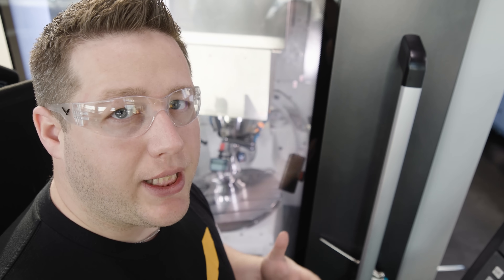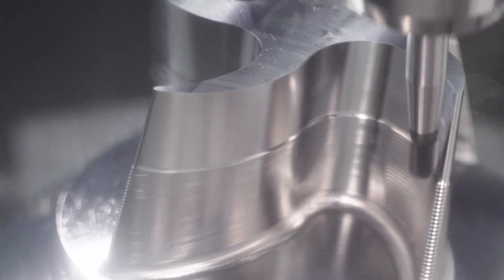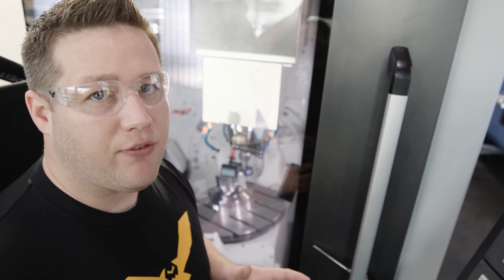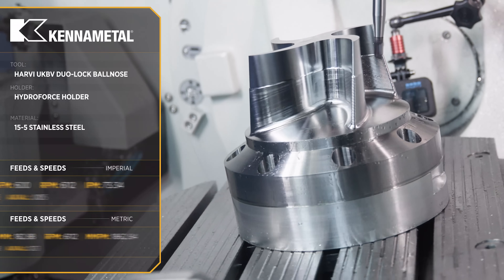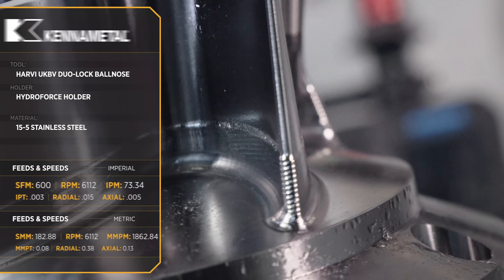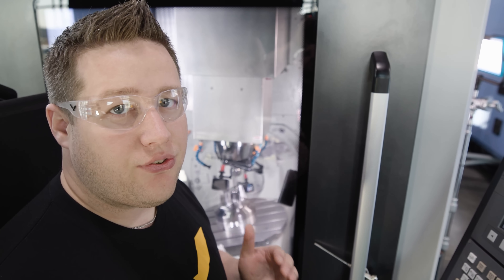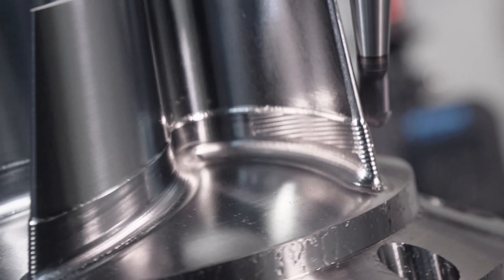If it did that, then the surface footage would be inconsistent since we're cutting with different points of the ball, which might end up with poor surface quality. Or I would have to make the tool stay at a steep, tilted angle for the entire cut. But that would mean that the tool would only be cutting with the bottom of the ball, which would make our four flutes ineffective and essentially be like using a two flute.